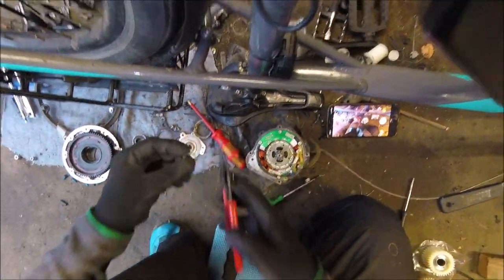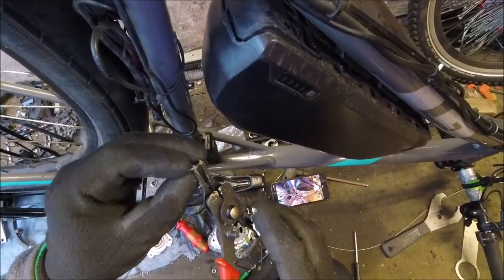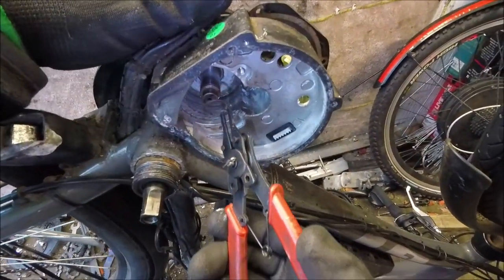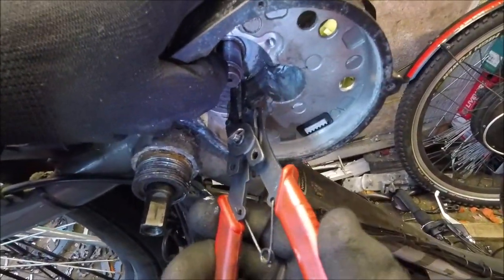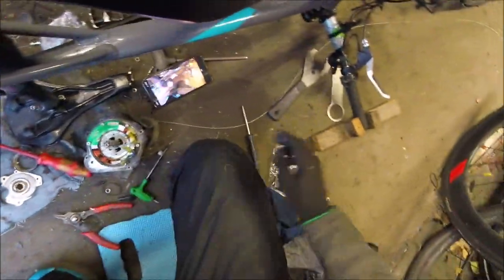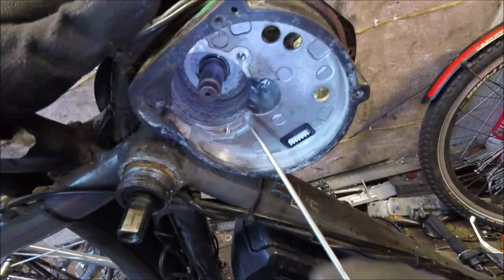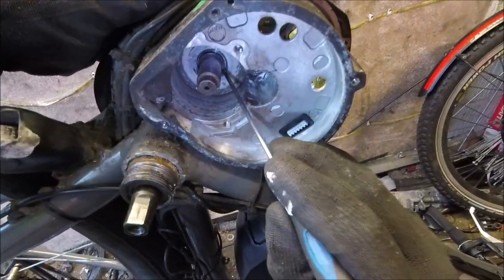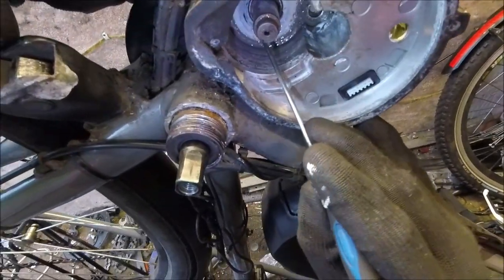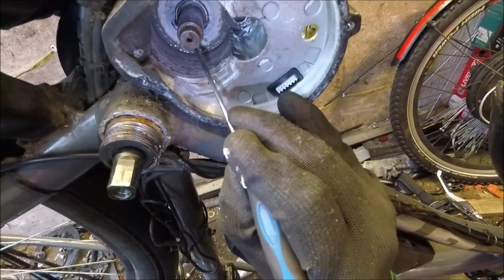These little circlip things need circlip pliers. Stick them on and make sure it's pushed in. Open it up, get it in, pop it on. Then if you've got a little screwdriver, just poke it on and make sure it goes into the slot — fits down and clicks into the slot all the way around. There you go, clicked in, so that's in nicely now.